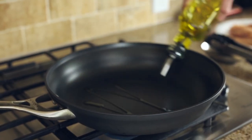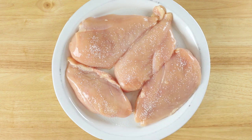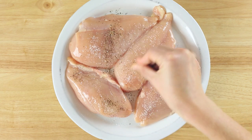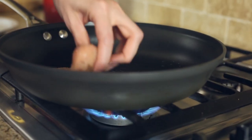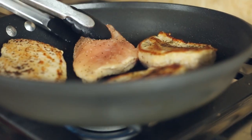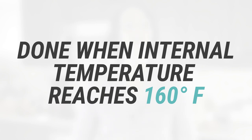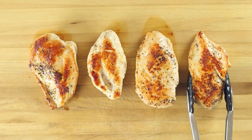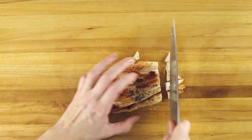Just heat a tablespoon of olive oil in a skillet over medium-high heat until hot. Season the chicken breast on both sides with a little kosher salt, ground black pepper, and garlic powder, and then add them to the hot pan. Cook, flipping occasionally, until the chicken is well-browned on both sides and cooked through, about 10 to 12 minutes or until the inside reaches 160 degrees Fahrenheit. Once it's cooked through, remove from the pan and let cool, then dice it into bite-sized pieces.